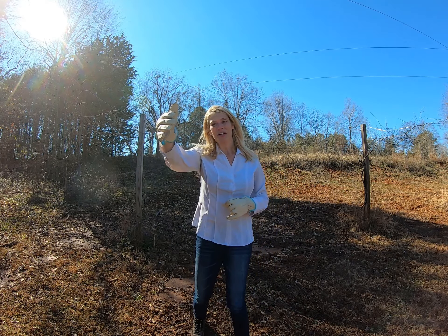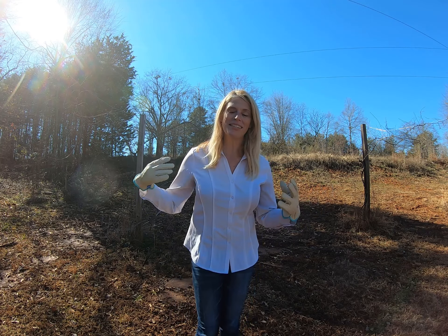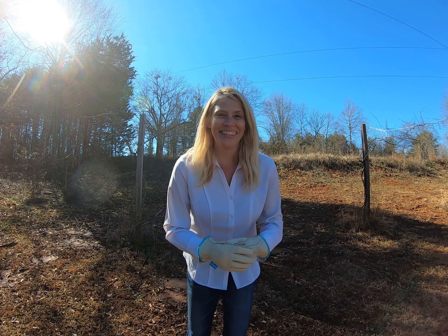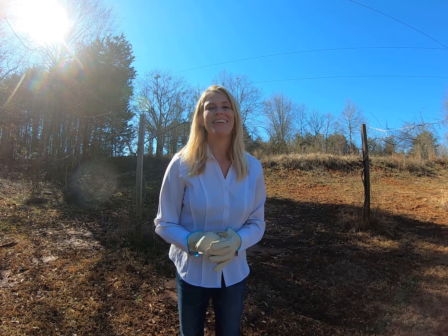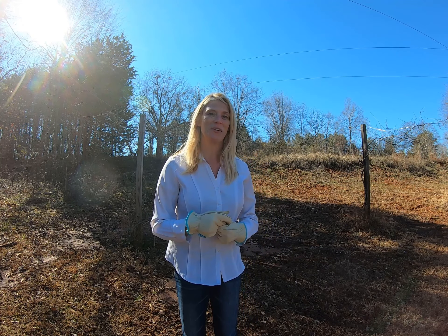Both of us like muscadines, Bill probably even a little bit more than me. So one day Bill goes to the dentist for his regular checkup and he says he doesn't understand why his teeth seem to be getting discolored. The dentist looked at his mouth and asked some questions, and said it looks a little blue — are you eating any berries? Bill said yes, he'd been eating muscadines from their land. The dentist started laughing and said that's your problem. The remedy was simple: eat as many as you want, but just make sure you brush your teeth right after you eat to help eliminate the staining.